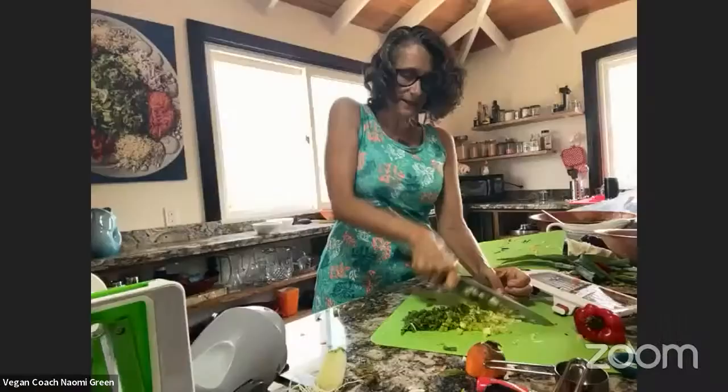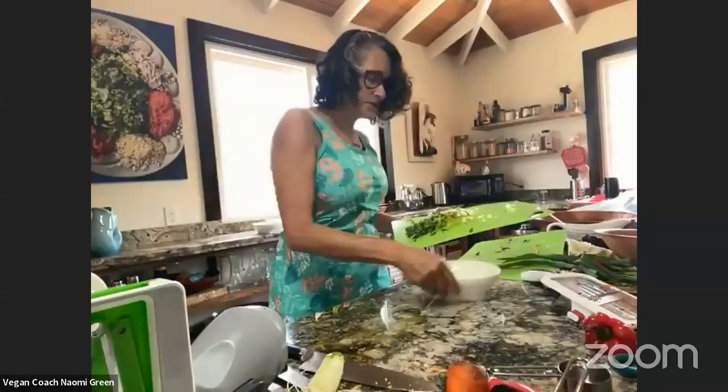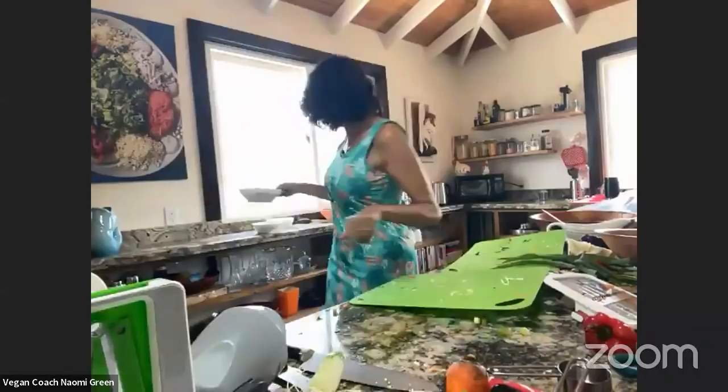My kitchen is smelling amazing right now. Not everybody likes onions — not everybody likes so many onions. So again, that's why we're putting them in a separate bowl. Also they would make your green salad soggy, so that's why we have these in a separate bowl.